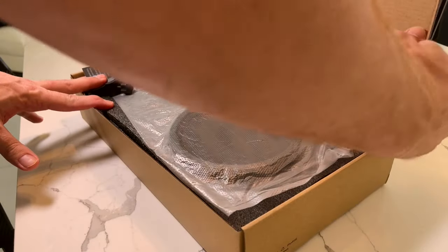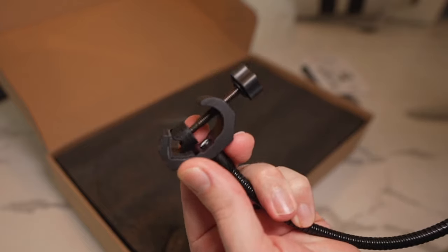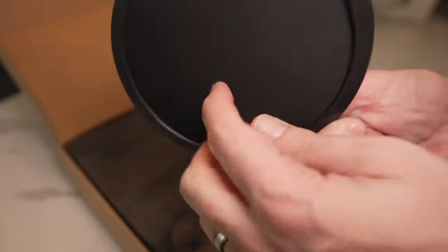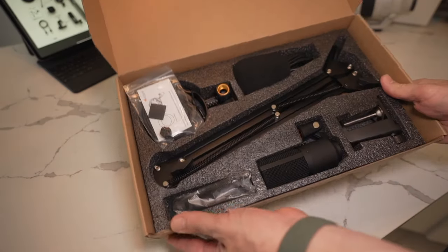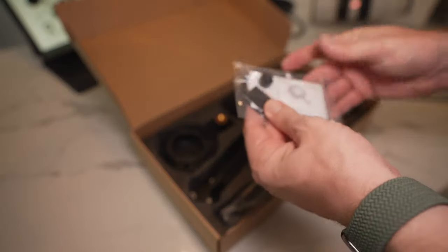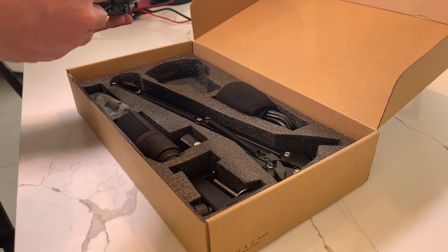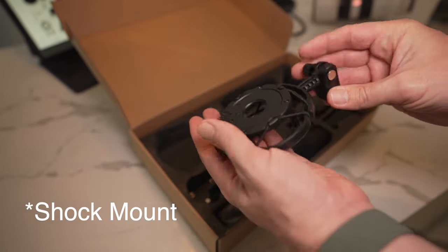Inside the box we have a little user's guide that shows you how to mount it. Then we have the pop filter — it has a nice sturdy-feeling clamp and it is double-screened, with two pieces of nylon material to catch all those pops. Everything is nicely packaged and well-protected, which I always like to see. These are backup accessories — just extra spare parts, which is a nice little feature.